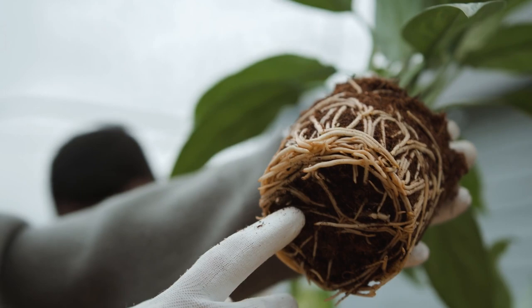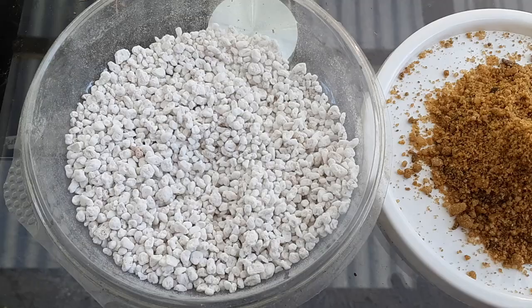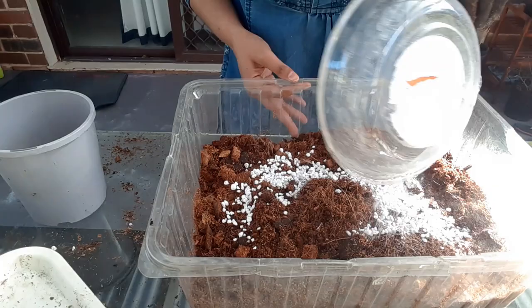Overwatering Kalanchoes can cause root rot, which if not treated early can kill your plant. To fix this, repot your overwatered Kalanchoe in fresh soil in a fresh pot. When repotting, assess the roots and make sure they don't show signs of root rot — not brown, mushy, or black. This time, make sure you add a lot of perlite, pumice, or coarse sand into the soil mix for extra drainage.